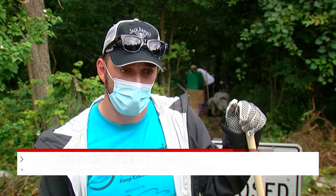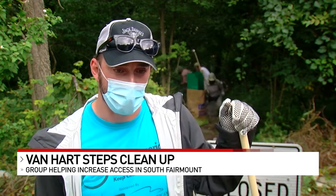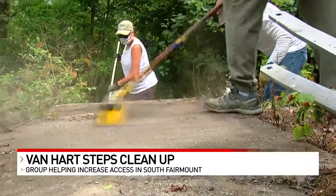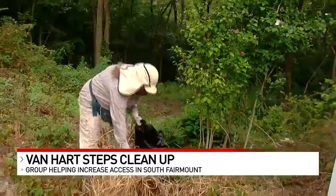Restoring these alleyways and public stairways so that people could connect better in their neighborhoods to bus stops, to services, to hospitals — and nobody should live in conditions where they're not able to get from one place to another. Spring in Our Steps has been restoring stairways like the Van Hart steps since 2012.